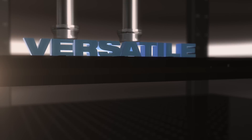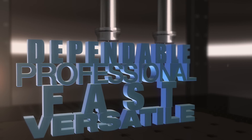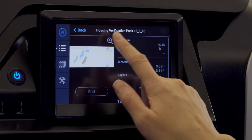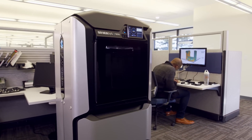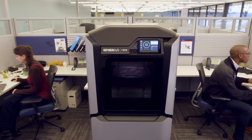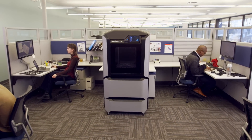Imagine a rapid prototyping solution that doesn't compromise on what you really need. Engineering grade quality results, but easy enough so anyone can operate. Professional levels of efficiency and productivity, available straight from your workgroup office.